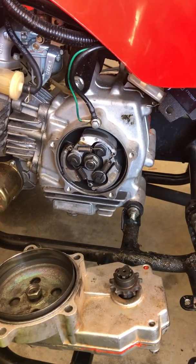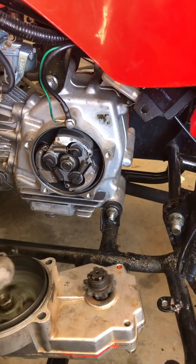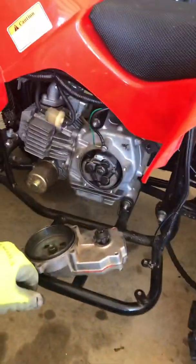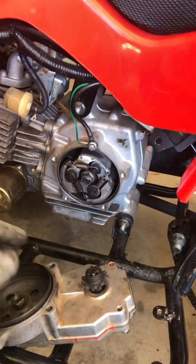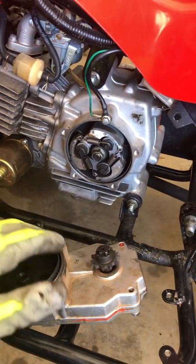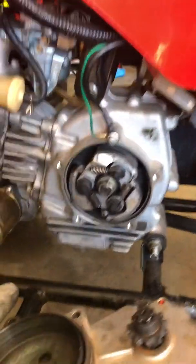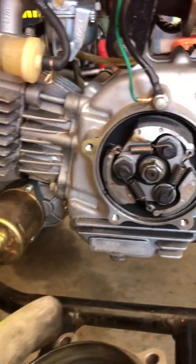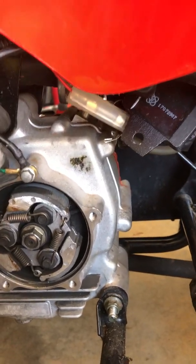Recently my son's centrifugal clutch wore out on this 60cc Chinese four-wheeler. This thing's been a headache ever since I got it a year ago — I've been replacing all kinds of parts on it and end up learning a lot about it, and he ends up learning a lot because I get to explain stuff to him. I am no means a mechanic, just a fireman, but I understand how some stuff works.